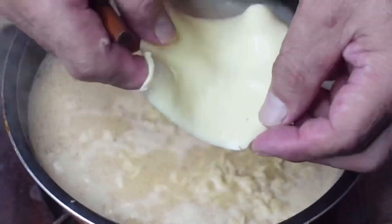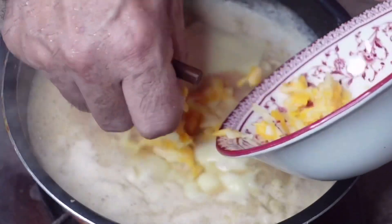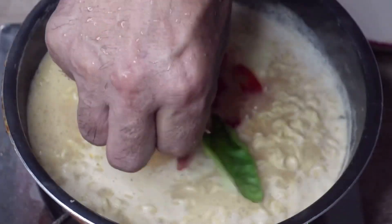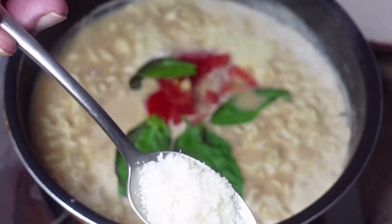Then we're going to add the sliced cheese, mix cheese, tomatoes, basil, and parmigiano cheese.